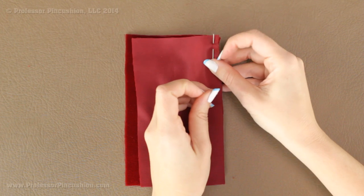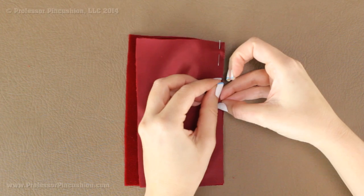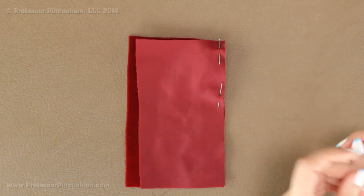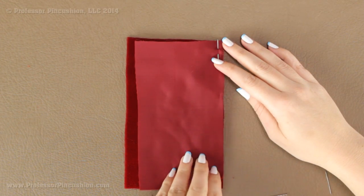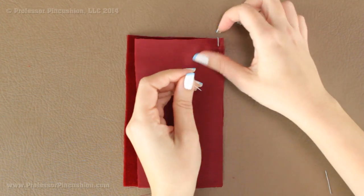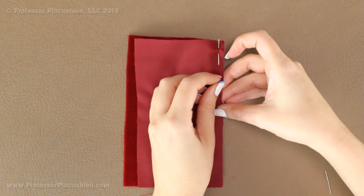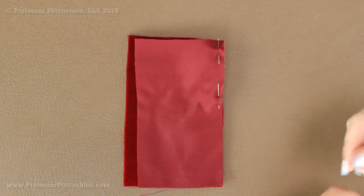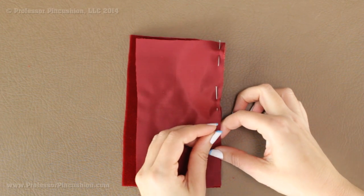Another option if you don't want to use pins is a spray basting glue. You can apply a little glue along the edge, put the pieces together, and then sew your seam. I would definitely recommend testing it on a scrap of your fabric first to make sure it's not going to discolor your fabric. After 24 hours it no longer has the stickiness — it's just a temporary spray glue.